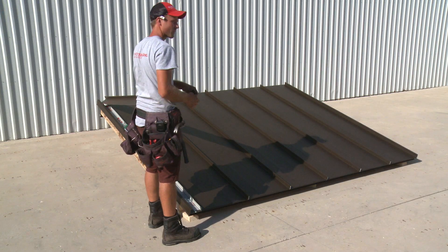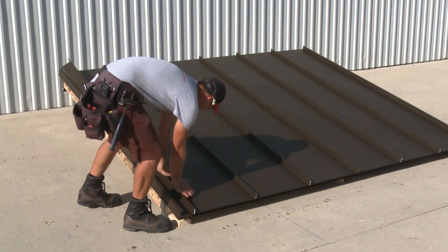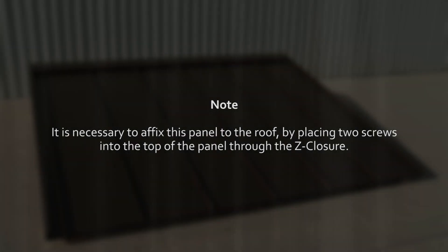To install the modified final panel, tuck the false rib into the gable and overlap the ribs following the existing installation instructions for locking the sheets together. It is necessary to affix this panel to the roof by placing two screws into the top of the panel through the Z-closure.